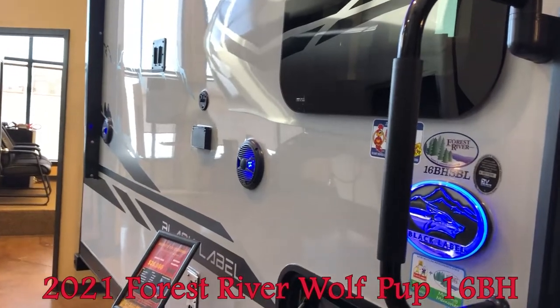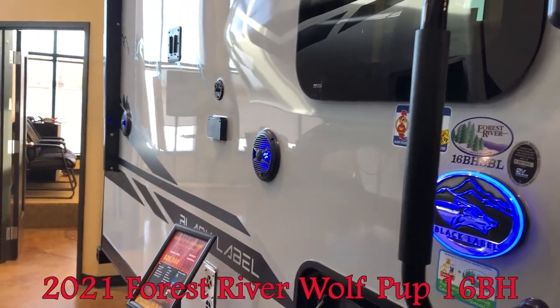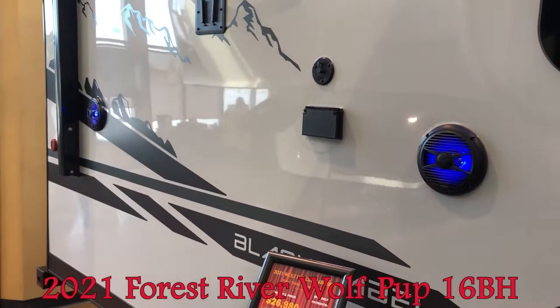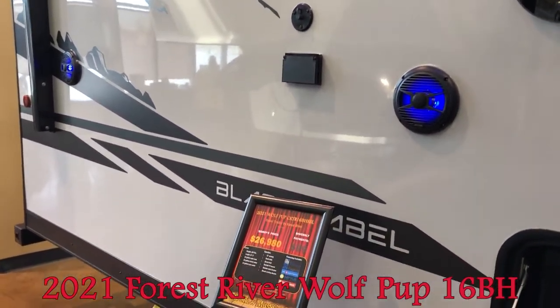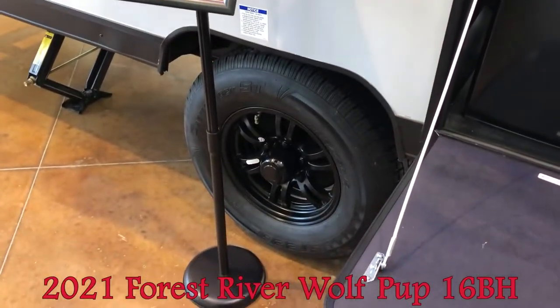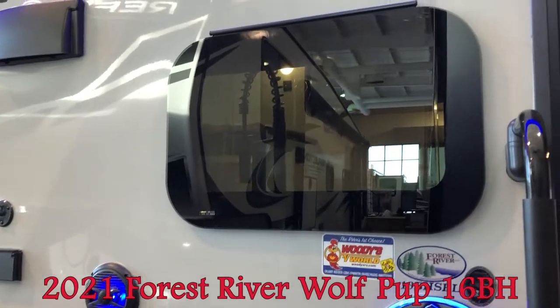This also has big storage for the lower bunk — I can't really get to the other side to show it. You can see the outside speakers there and you can turn those lights on and off. It also has larger tires and frameless windows.